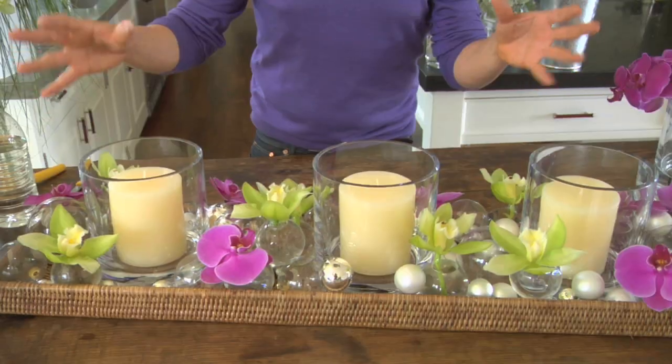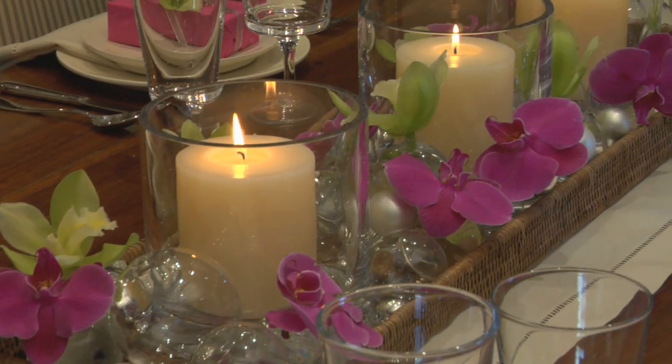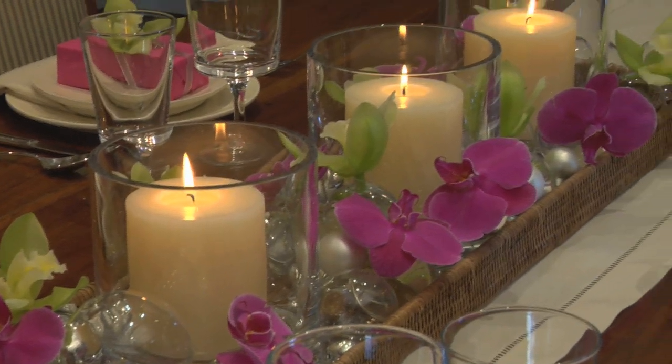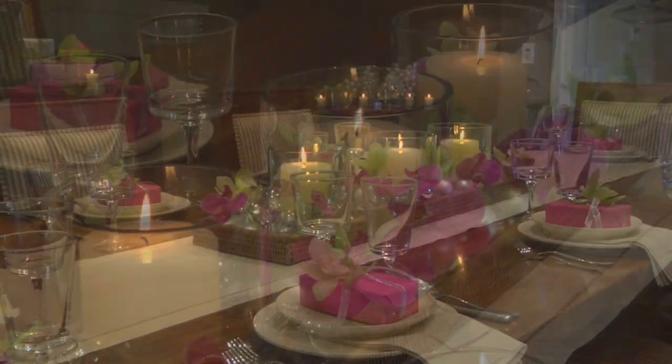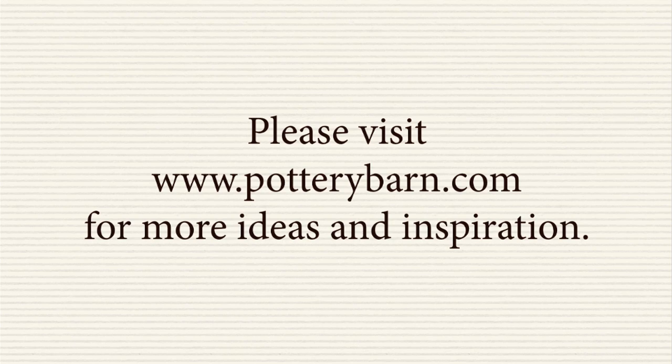It's very, very simple. And that's basically it — voila, there's your centerpiece for the holidays. Alright guys, take a look.